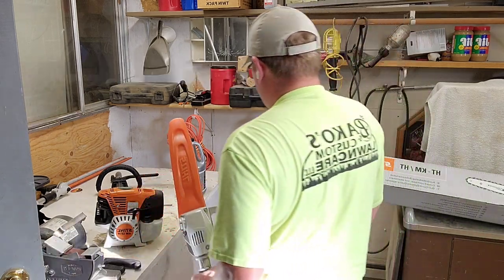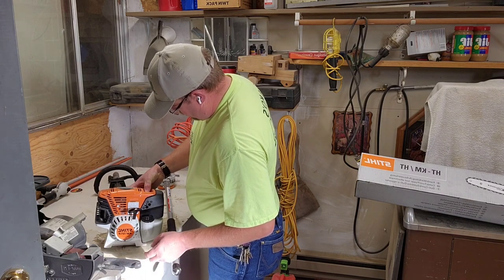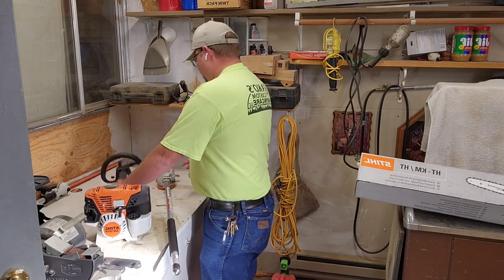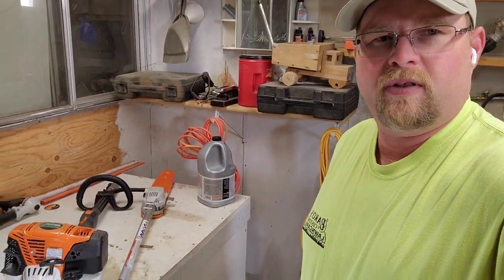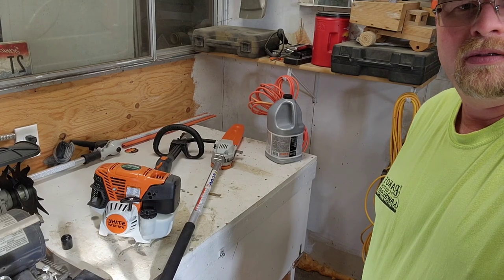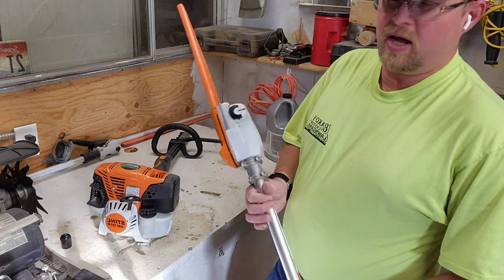I just put gas in this combi unit and haven't honestly even used it yet. It's brand new — I haven't had a need for it. Anyway, this is my first time hooking this stuff up. I could heavily edit my videos, but generally I want you to see my mistakes, because basically the world isn't edited. You guys can see my struggles just the same.